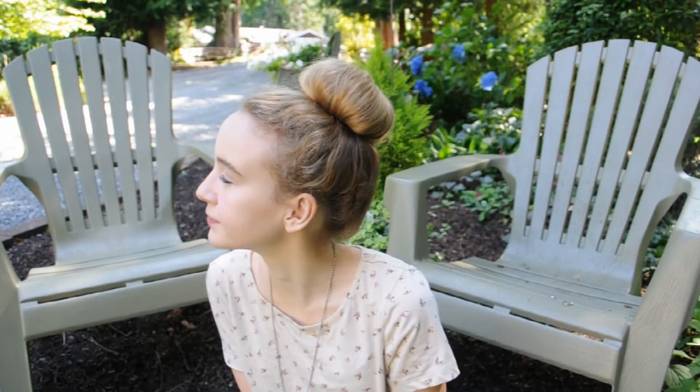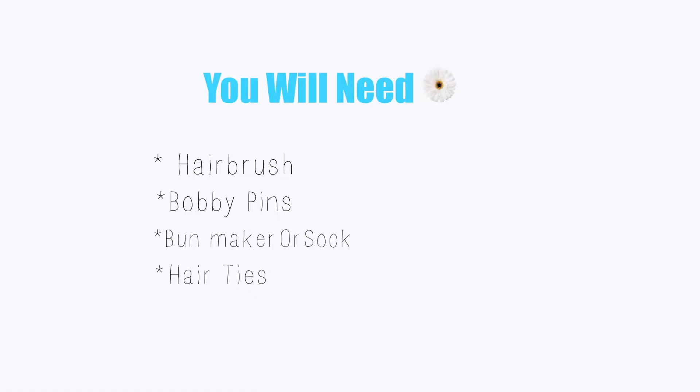Hey there guys! Today I'm going to show you how to take your hair from this dreadful mess to a super cute, sleek bun.